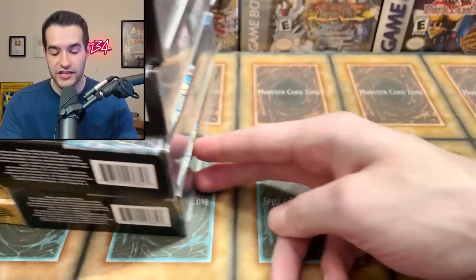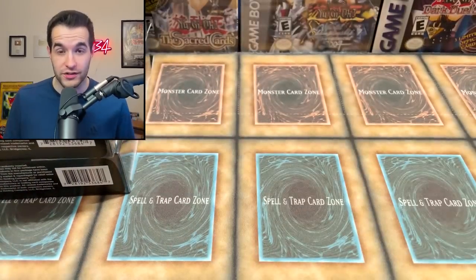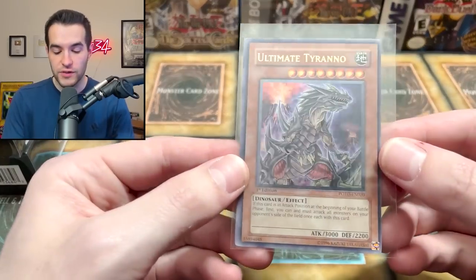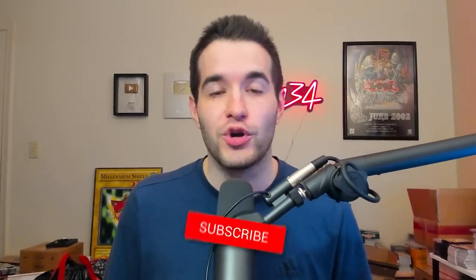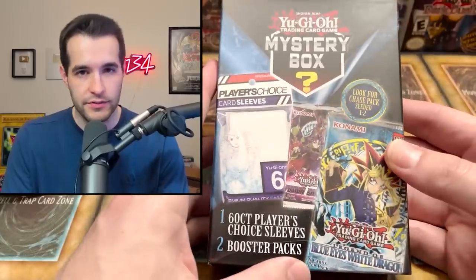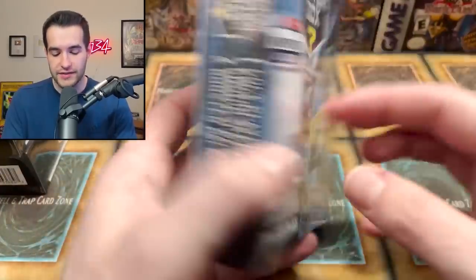We're going to be opening a ton of these new Walmart mystery boxes — both versions. The mystery gems are awful, but we've got the new mystery box with sleeves. Before we get into it, we have a giveaway: I'll be giving away an Ultimate Conductor Tyranno ultimate rare. All you have to do is like the video, subscribe, turn on notifications, and let me know your favorite part about this newest mystery box.